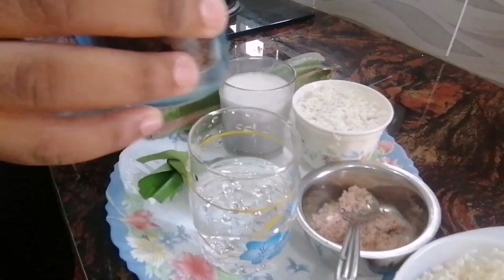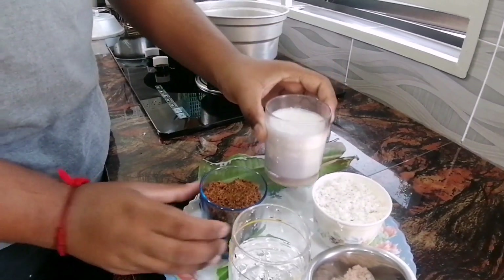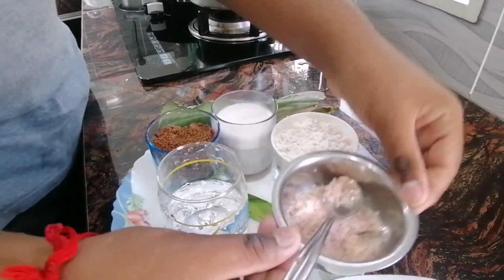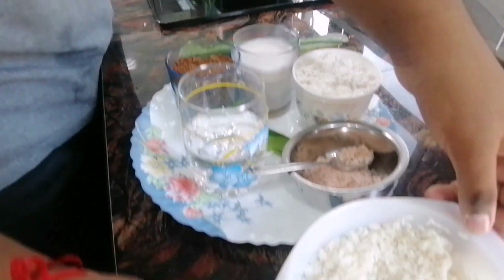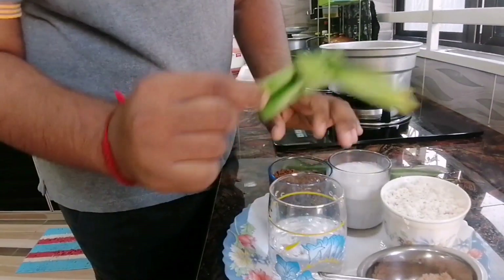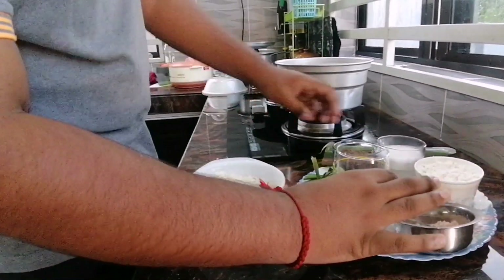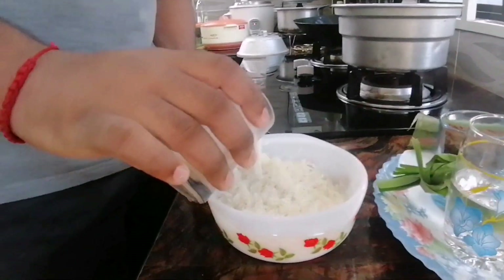First you need one cup of black sugar, then one cup of coconut milk. Third is coconut flakes, and then you need some Himalaya salt. This is the pulut rice, and then you need some water and two pandan leaves, and then banana leaves. Add the glutinous rice with some milk.